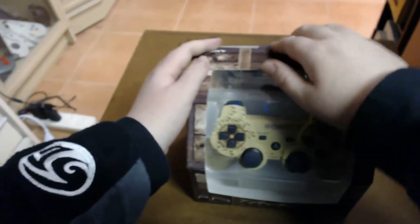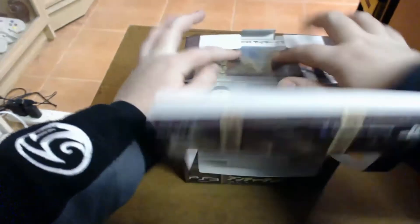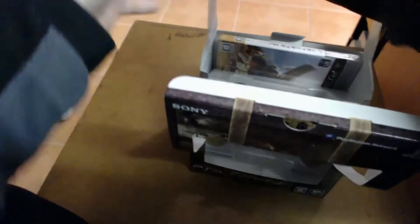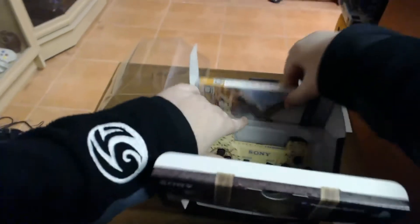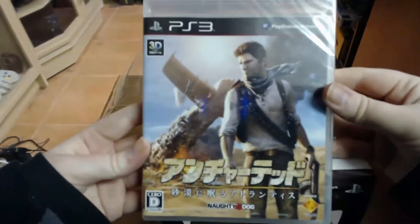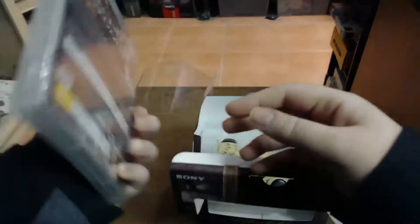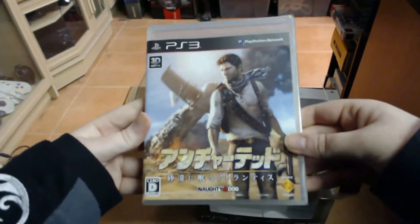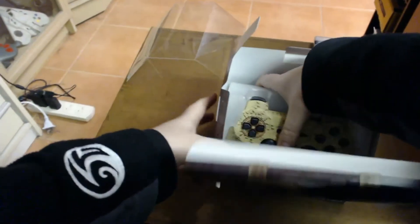Okay so let's open this up and have a look at it. It opens up at the top here and there's a plastic tray that you pull out. First up at the back there you've got a DualShock 3 little booklet. Next up you've got the game — I haven't bothered opening it because I've got the English version that I've played — but that's what it comes with. And then of course you have the controller.